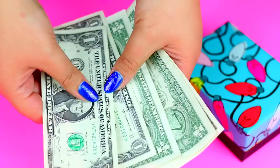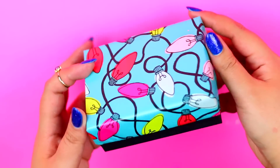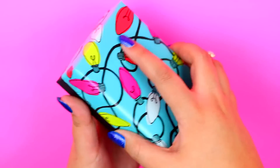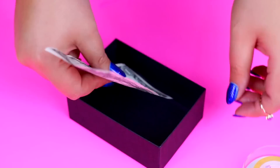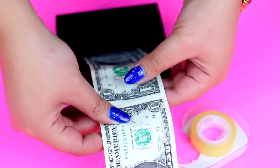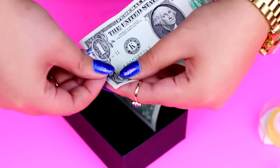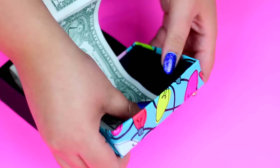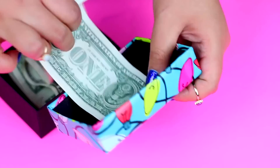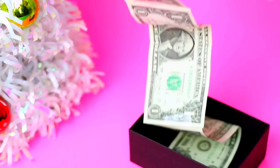If you are going to give money, here's a super creative way to wrap it! Use any kind of box of your choice and secure a dollar bill with tape inside the box. Then tape the rest of the dollar bills end to end and finally tape the tail end to the lid of the box. I think this is a pretty clever idea and I would love to receive this as a gift!